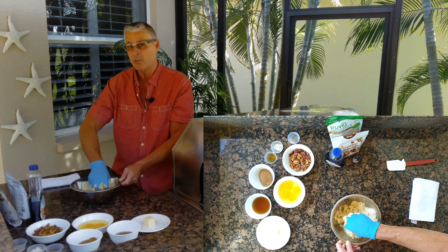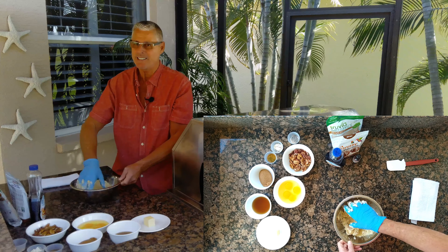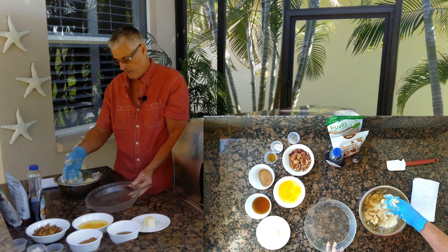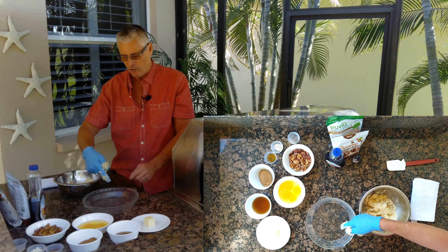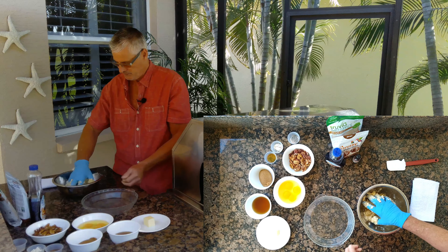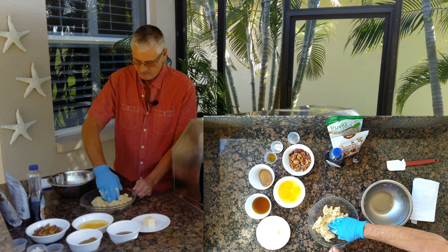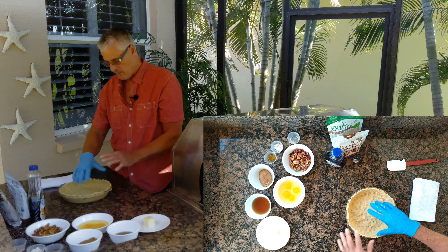I'm also going to give you a version of this pie where you don't do a pie crust, so it's going to be crustless. But to me, pecan pie needs a crust, especially this shortbread butter crust. Whether you go crustless or with the crust, I take some butter on my finger and go around the whole pie plate. The dough is well combined, and I press it into the bottom of the pan and form up the sides. It spreads out pretty easily, looks really good, and it's nice and even with no holes.